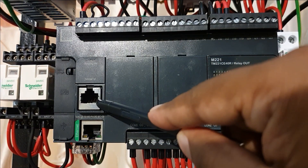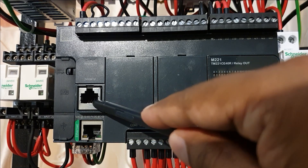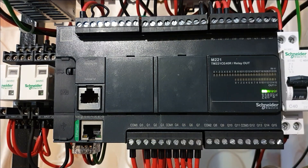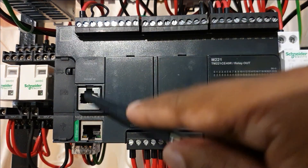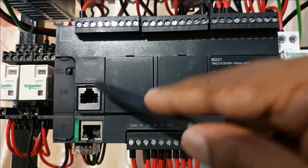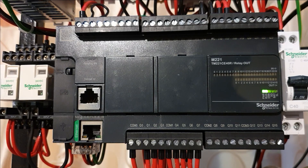Here you have the RS485 connection. On this connection you can connect a meter for voltage sensing, or you can use a temperature sensor which communicates on Modbus. Basically you can connect up to 32 devices on this connection, using signal lines A and B.